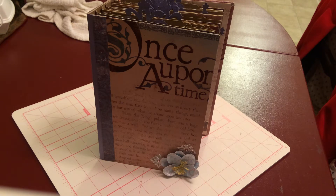Hi everyone, I am back with a new mini that I just finished. I've actually been working on this one for a while. A lot of work went into it.